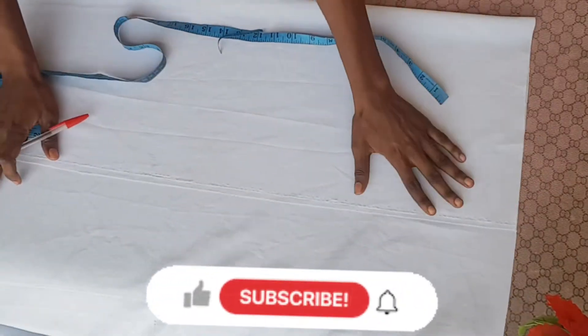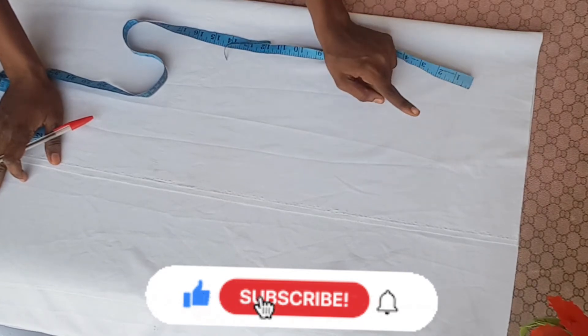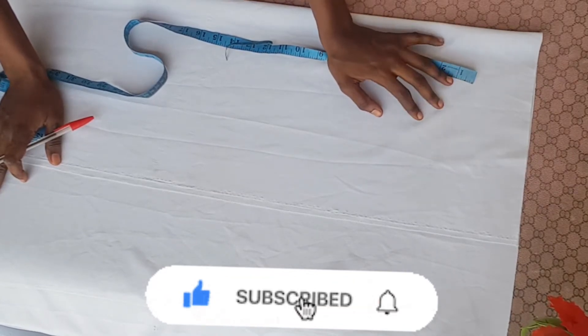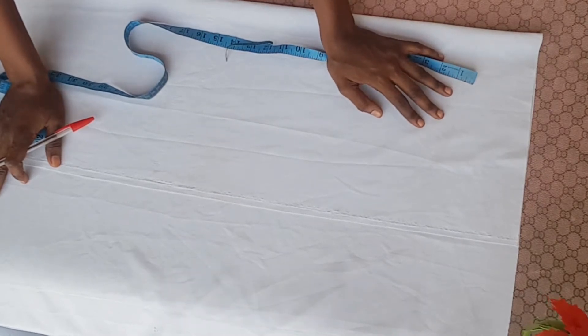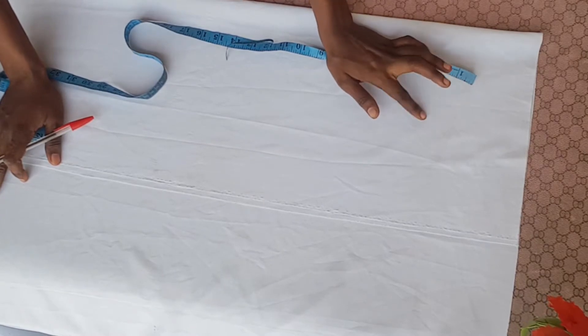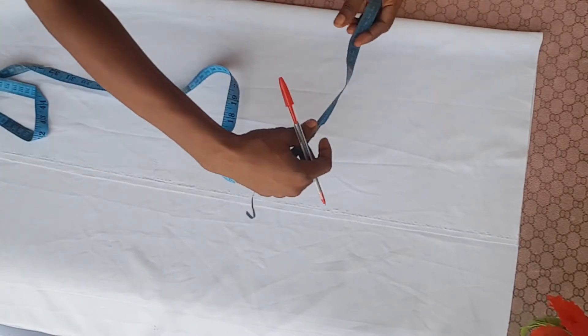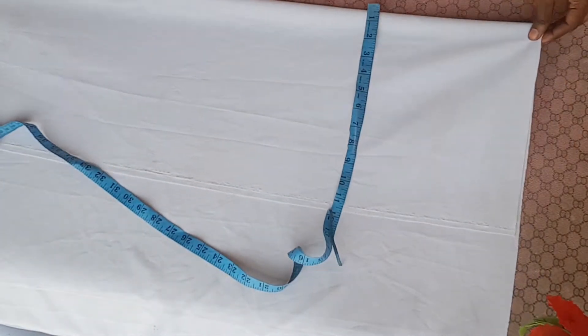The first thing I'm going to do is divide my bust measurement by 4. My bust measurement is around 33–34; I want it to be tight, so I'll use 34. 34 divided by 4 gives me 8 and a half. Plus one and a half inches seam allowance for sewing, that gives me 10. So I'm going to fold the fabric and it should give me 10.